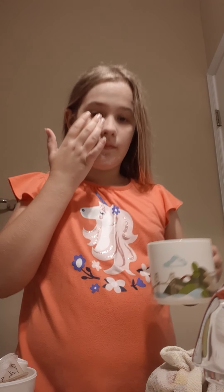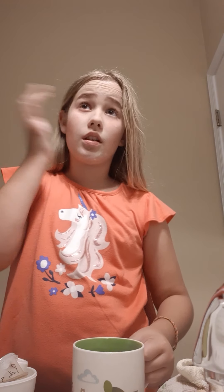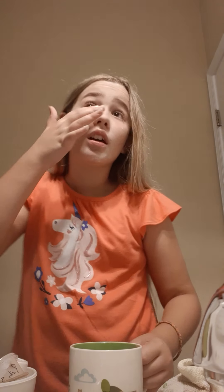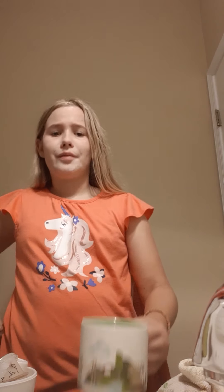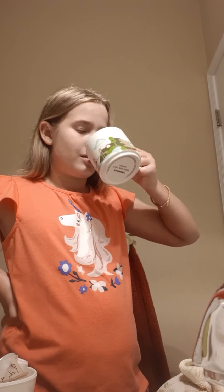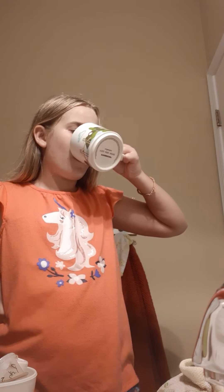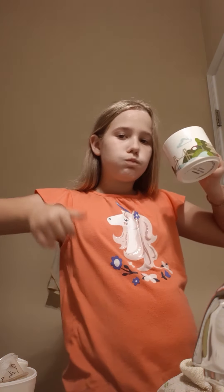I use it so that when I'm older — because I like to pull my eye like this — it won't start being baggy. If I put this under, it won't start being baggy. I did it yesterday, or the day before, and my eyes aren't even baggy. It's like 8:30.